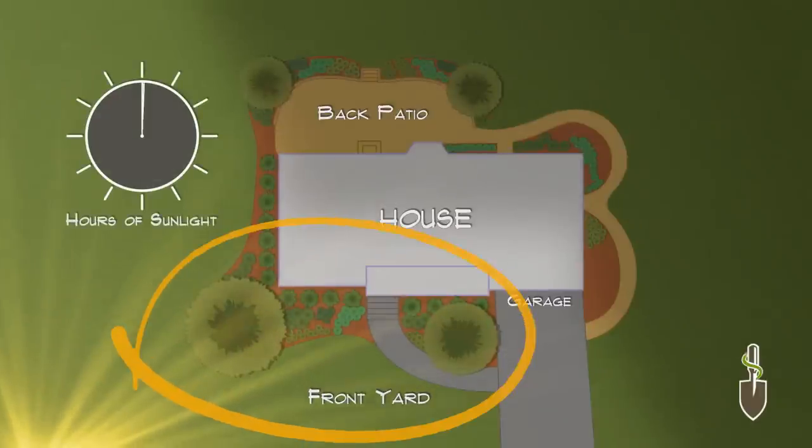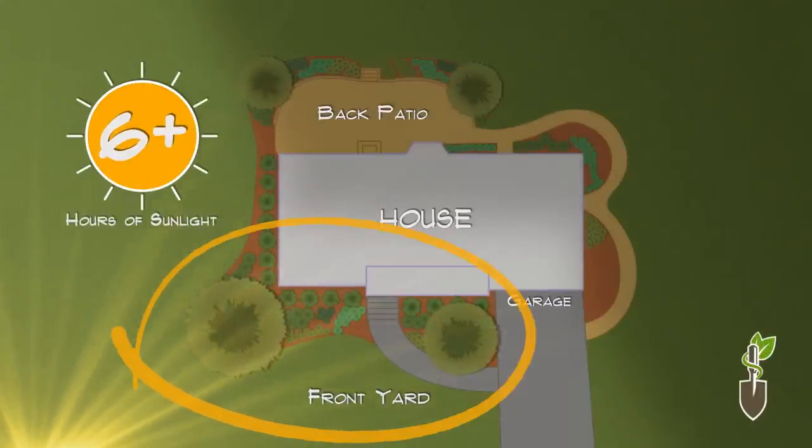Hi, I'm Jim Kenean, your landscape design gardener, and today we're here to talk about the sun zones in your yard. Right now I'm in an area which we consider full sun, which is six hours or more of sun a day.